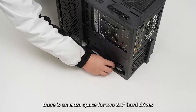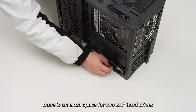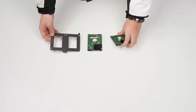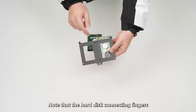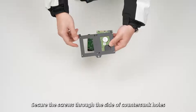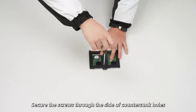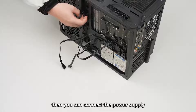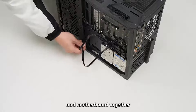On the back of the chassis there is also dedicated space for two 2.5-inch hard drives. Remove the hard disk bracket and note that the hard disk connectors should be facing upwards. Curl the screws through the side of the countersunk holes and pass the cable through the notch. Then you can connect the power supply and motherboard together.